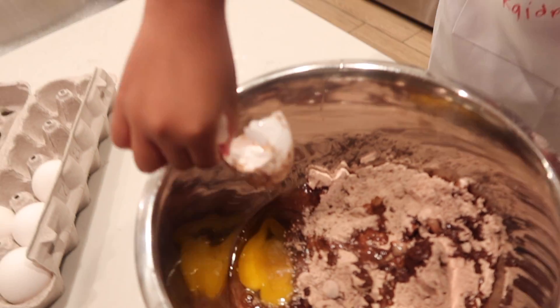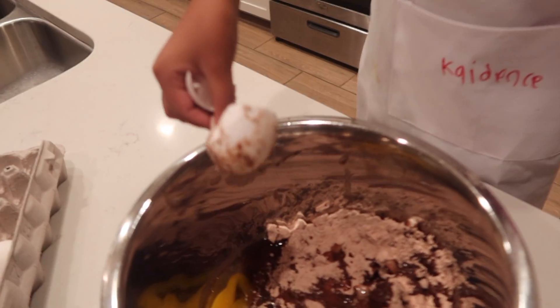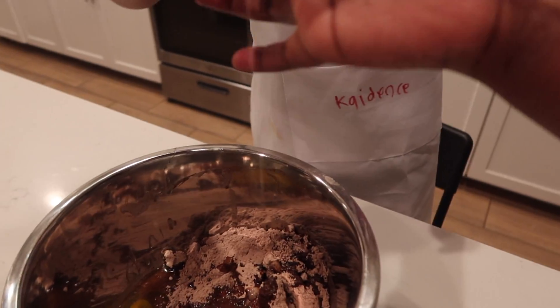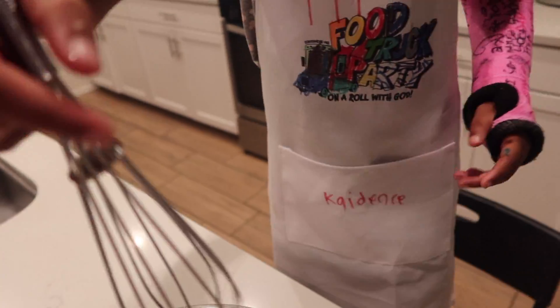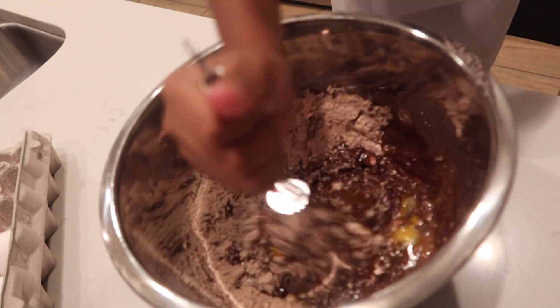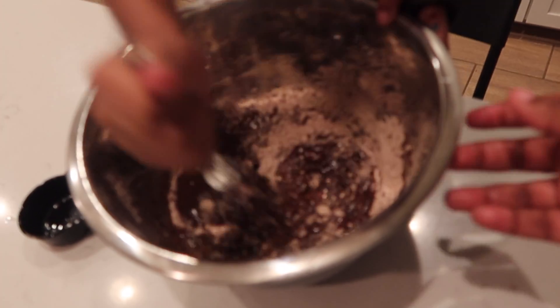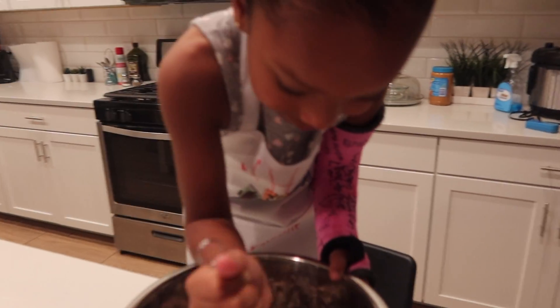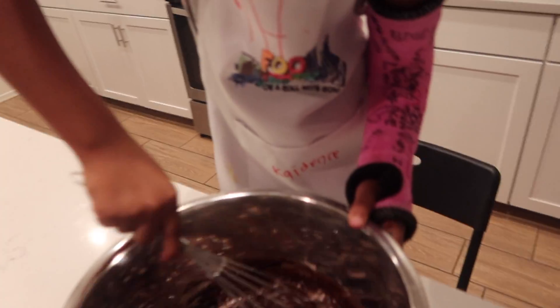Oh no! I was getting ready to congratulate you and then you dropped the egg in the bowl. Oh my goodness. Just pour it out — I think we got it. You can't hatch the little eggs. Now we have to whisk it all together. Mix, mix, mix — agitate! What did you say? Agitate! Remember that one time we made the unicorn cake? Alright, can you smell the brownies? Oh yes. We gotta get it all in there. Cadence Unicorn is very dedicated to making her brownies with just one arm, guys. I'm very proud of you, Cadence Unicorn.